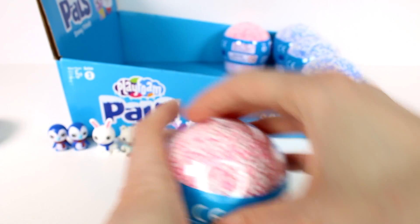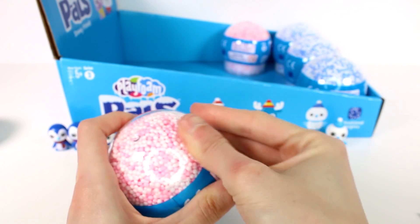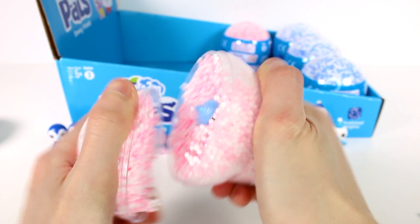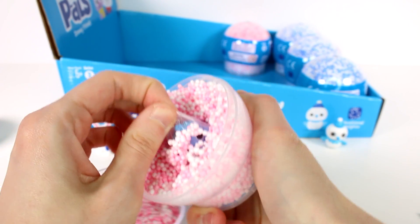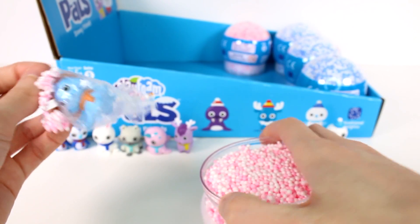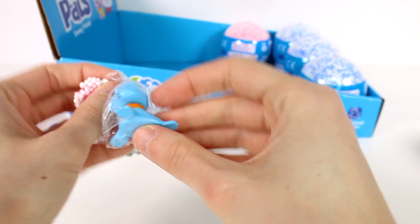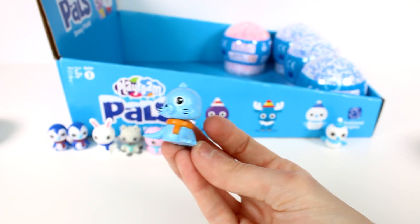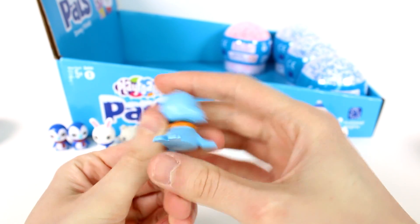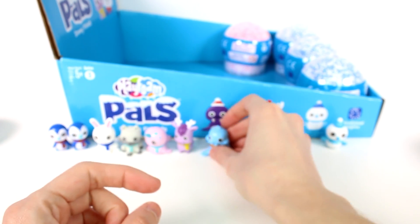Let's open up another one. What are you — are you a seal? It's Marsha the seal! Oh my gosh, what a cool one! This one has a scarf as well. Marsha, her head's kind of falling off — let's fix that. This is Marsha — oh my gosh, that's so cool!